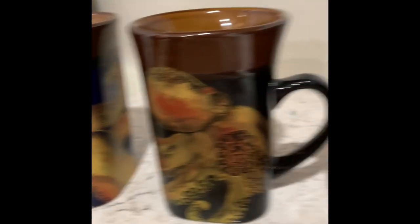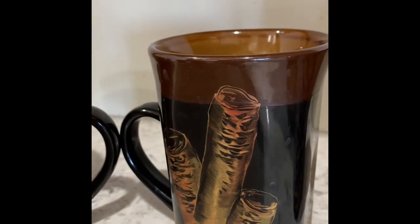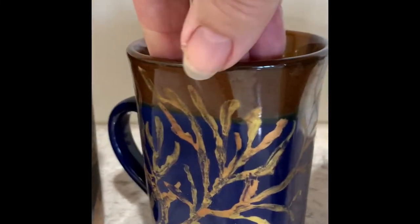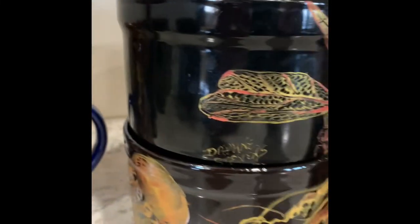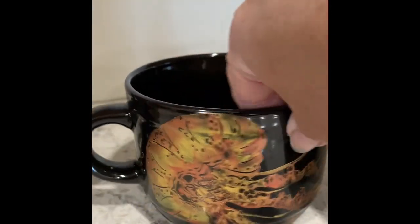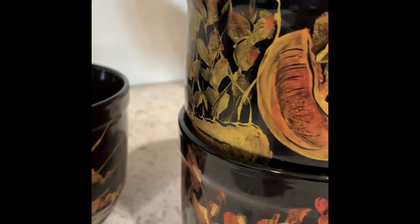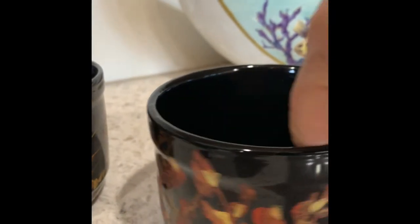I've got some octopus, sea turtle, coral. These are so much fun to do. And one is fired. We literally use them all the time, so I am enjoying my artwork and not just having them tucked away in a glass cabinet. Why not?